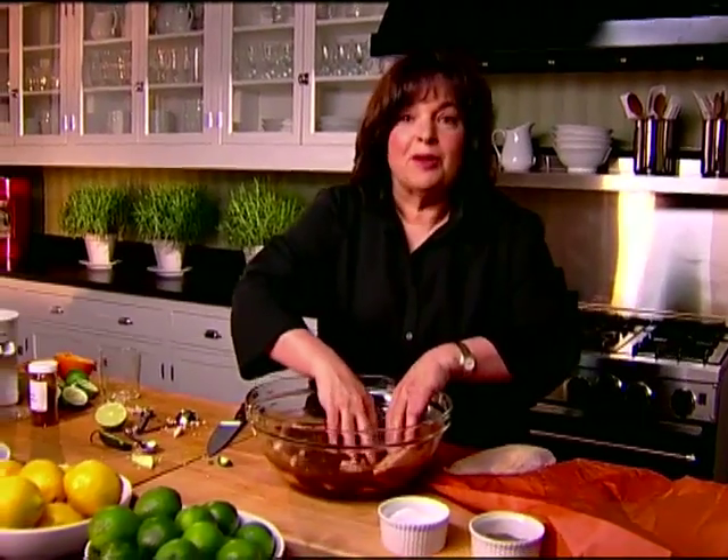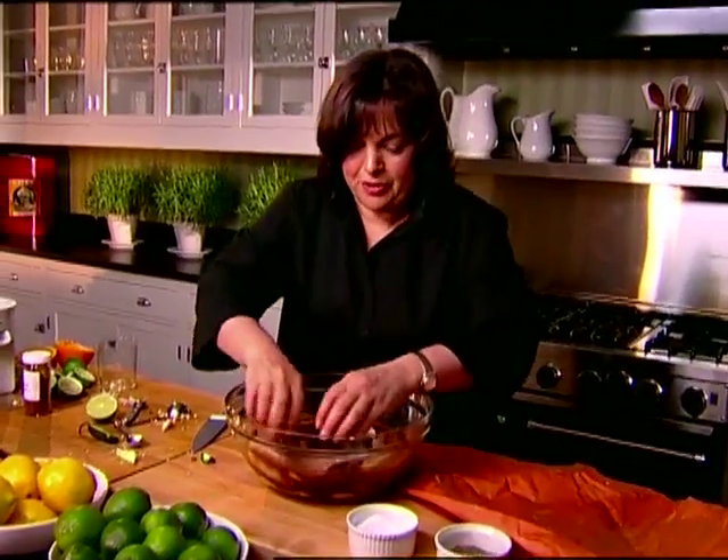The great thing about this is not only is it good to leave it overnight, but the more it sits in the marinade, the better it tastes. So it's a wonderful thing to do for entertaining. That's tequila lime chicken — it's going to be so good on the grill.